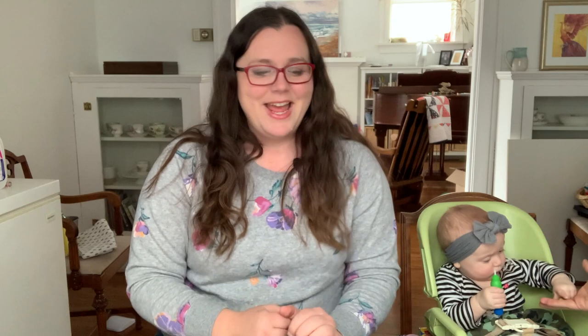Huge shout out to my friend Chantal at City Girl Flower Farm — she told me she found some really cheap ranunculus, only five corms for $1.25 at our local Dollar Tree. So I drove over there as quick as I could, scooped up what I needed, and now in this video let's see: do these dollar store corms actually work or are they just a bunch of junk?